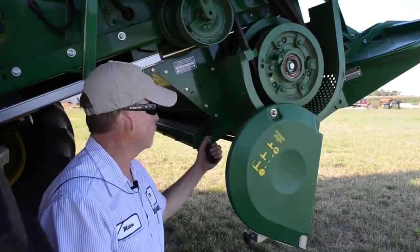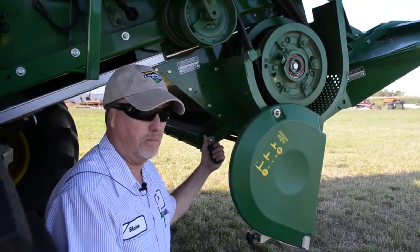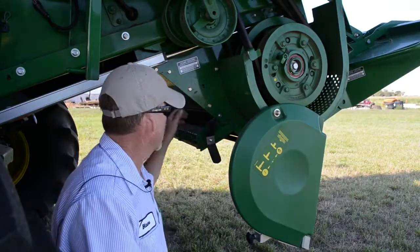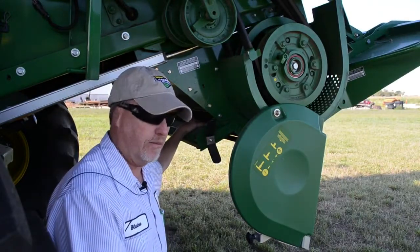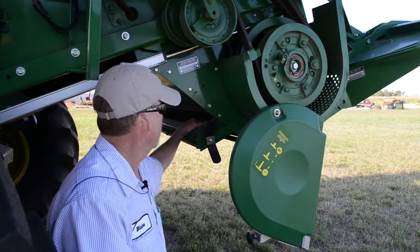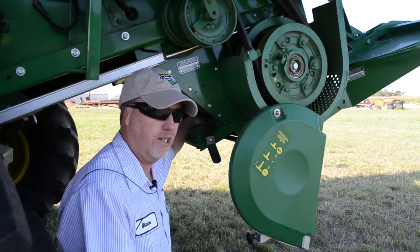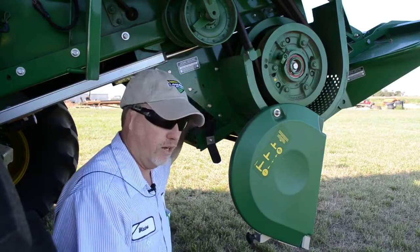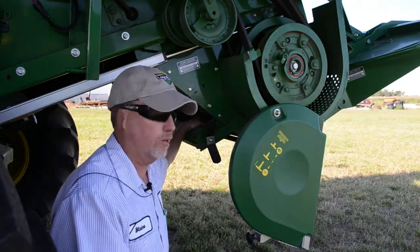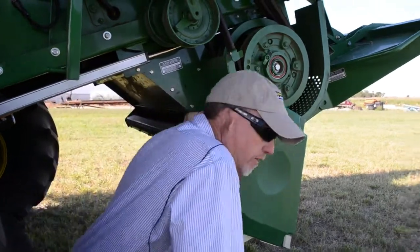Spend some time here on the straw chopper — a pretty important component to keep up to snuff with good maintenance. The knife bank — we've got two different knives. We have a stationary knife bank utilized during small grain harvest. That knife bank has flippable knives that can be reversed. Make sure they are tight and in good shape. Dull knives not only create problems with sizing residue the way you desire, but also create an additional horsepower load on the combine.